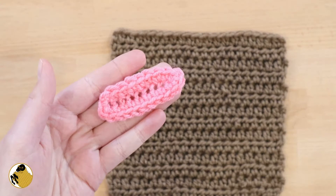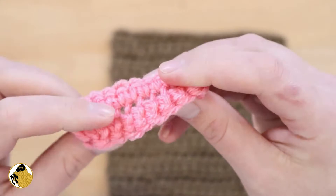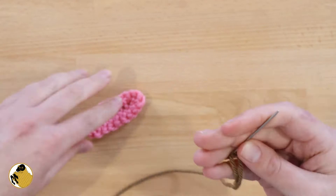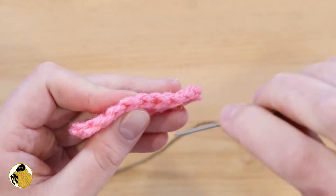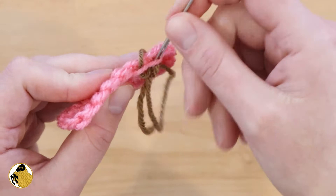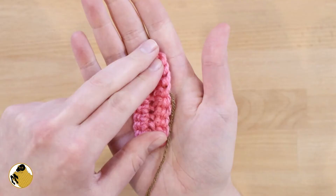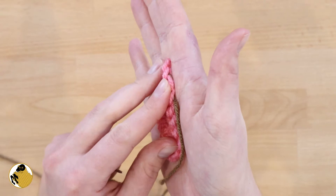My personal preference when sewing on these particular shapes is to actually work through the back loop only — the loop that's closest to the middle. I prefer to sew it on upside down, face down. So I've taken my threaded darning needle, I'm holding the applique upside down, and I'm inserting my hook through the loop closest to the middle. Then I sew up back through the next stitch, also through the loop closest to the middle. That is where I sew when attaching to the final piece, and it'll look like that when attached.